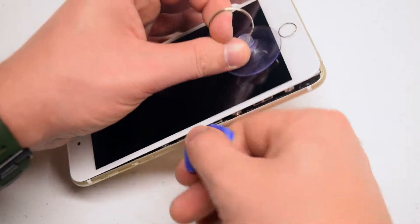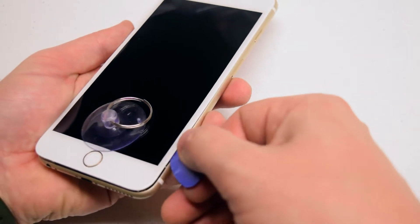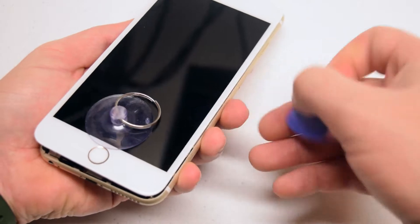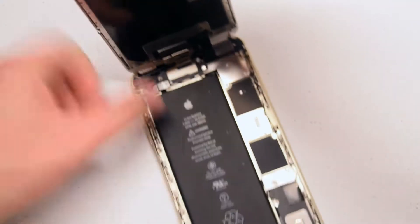Go ahead and tilt the pick left to right to create the crack. Now go deeper in on the left side, and then gradually deeper in on the right side as well. Take your time when you're unclamping the phone.